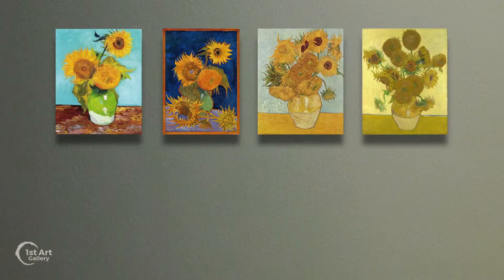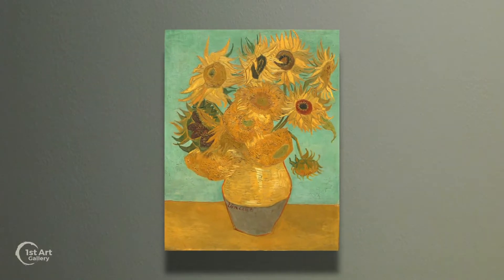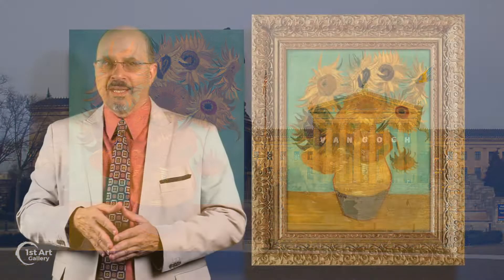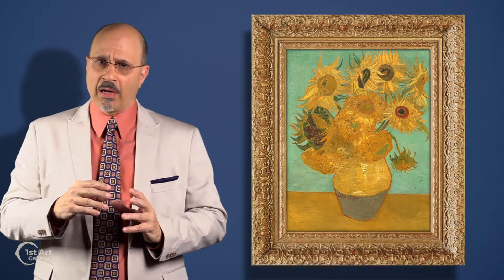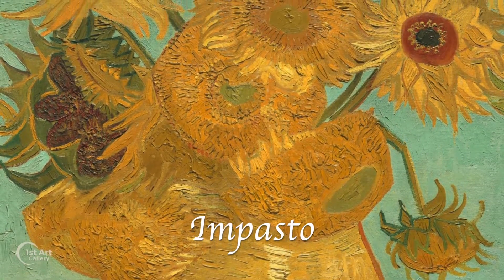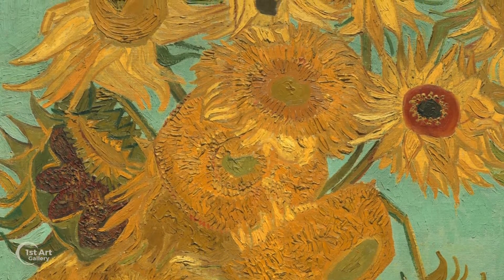The next year he made several copies of those paintings. However, this particular reproduction at the Philadelphia Museum of Art stands out. The light blue turquoise background and the purple vase provide a respite from the domineering yellows and browns of the flowers. The paint is applied generously in the thick impasto technique, giving the flowers a representative tactile feeling.